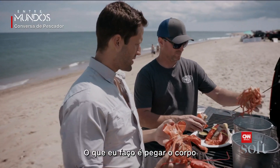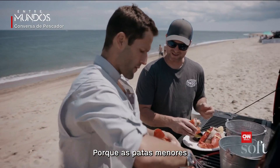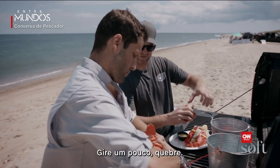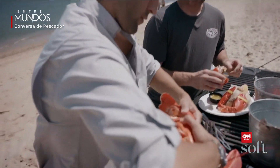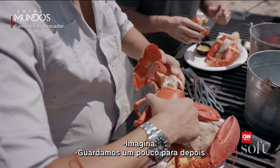What I do is I just take the body and put it over here for a few minutes, because those little legs have a ton of great meat. Just give it a little spin and break. Don't worry if you get a little juice on yourself — save something for later.